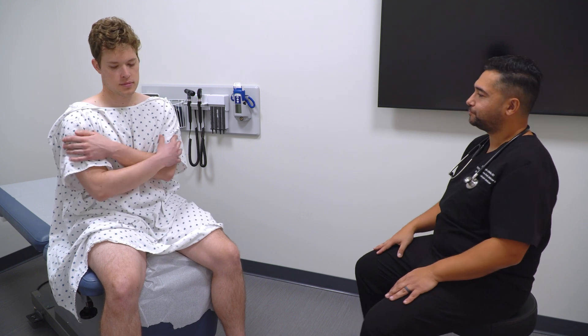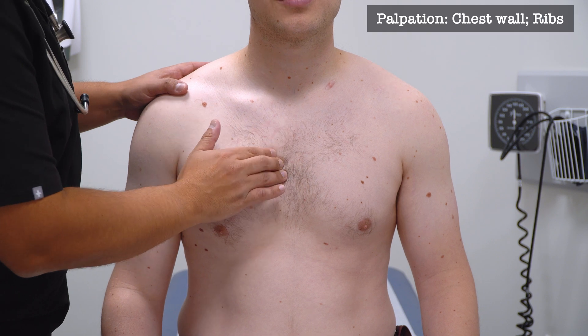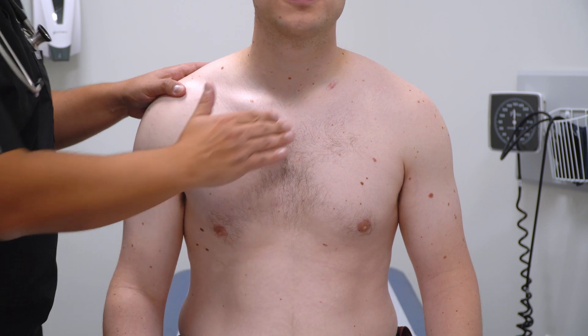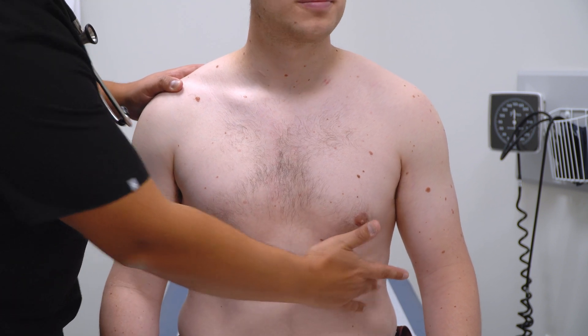You need to lower your gown in front of you. So now I'm going to begin by checking the front of your chest. I'm going to be pushing along your ribs. Any tenderness along here or down here? Anything along here? Or out here?